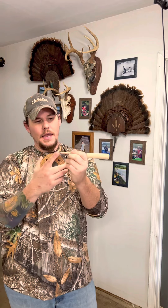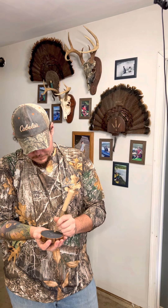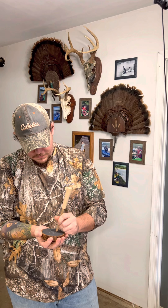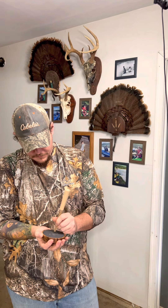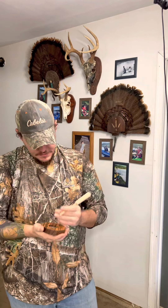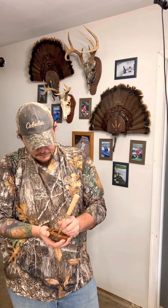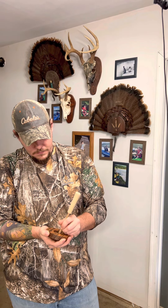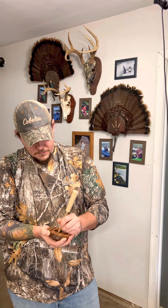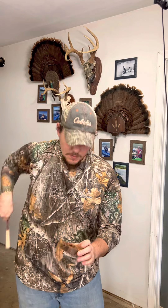So this one, we've got slate over glass and this is a maple striker. That's the slate side of this one. Now we'll flip it over — hear the difference in the slate and the glass. And that's a few different sounds with just one type of call or one type of striker.